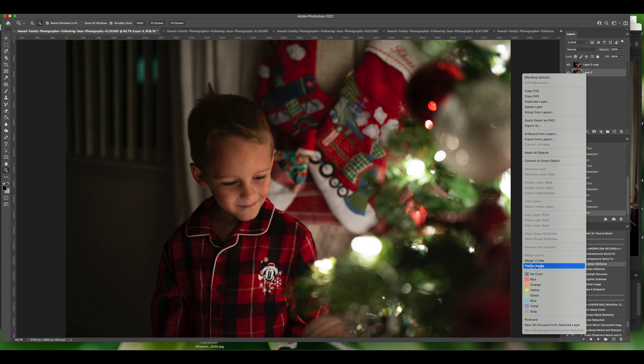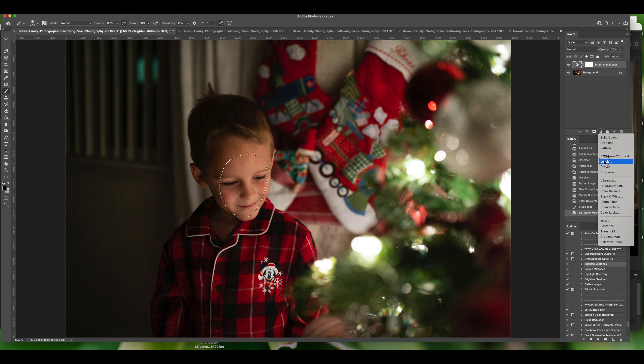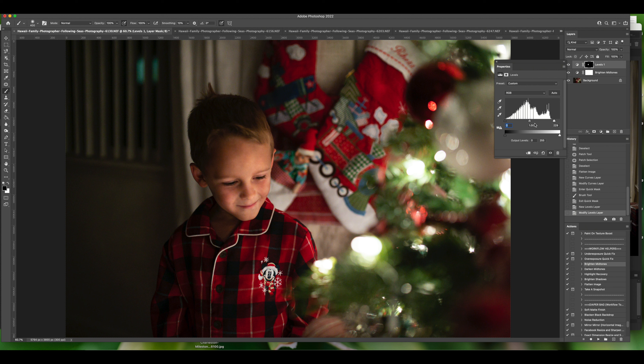Then I flatten the image and add a midtone pop — I have an action for that, but all you need to do is use a curves adjustment and pull the middle point up slightly. Then I use a quick mask to select his face, go to levels, and pull the triangles to the edge of the histogram — that just adds a little pop to his face.